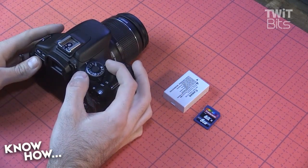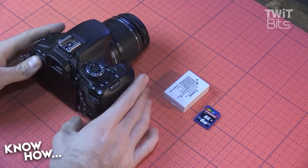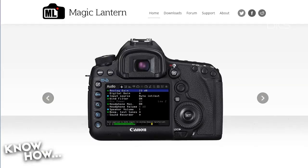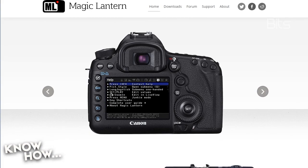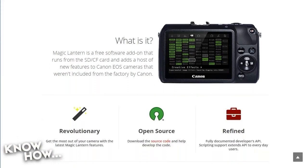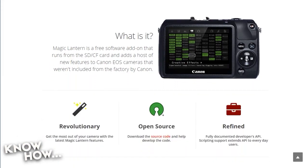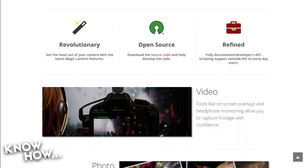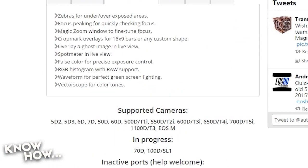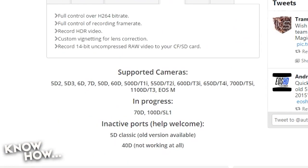This is what I'd like to call a soft mod called Magic Lantern. It's an open-source way of unlocking all the different features that should have been available straight from Canon but weren't — I guess they just didn't want to work on the software. Magic Lantern works great if you want video tools or different options for taking pictures, and a lot of Canon DSLR cameras are supported.